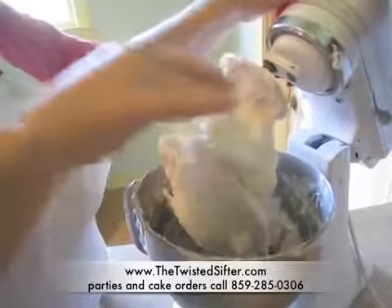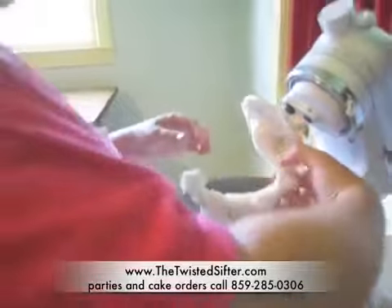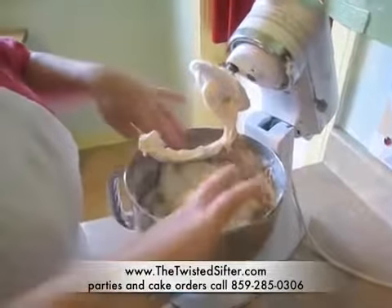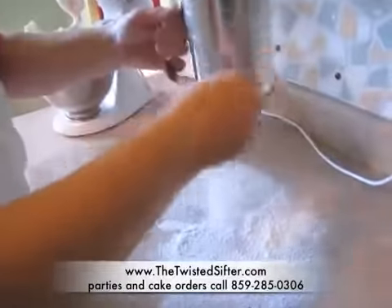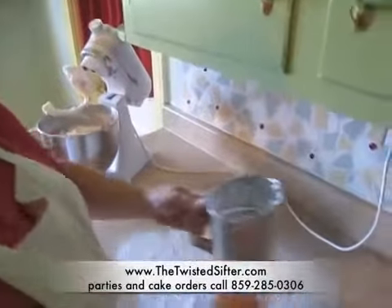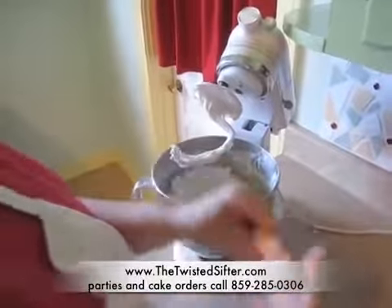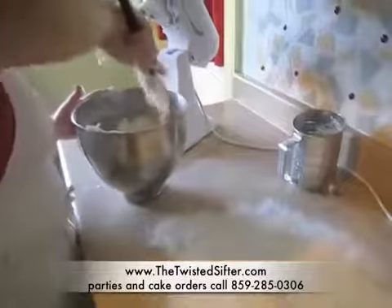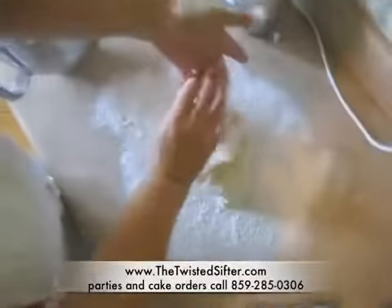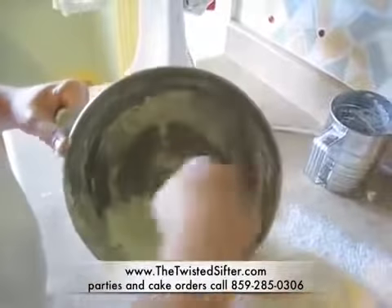Once most of your ingredients are incorporated, get most of it off the dough hook, then turn it out onto a powdered countertop. You want a little bit of extra powdered sugar to be able to knead your fondant. Sift your powdered sugar onto your countertop — you want it pretty thick. Now your dough is going to be very sticky. Anything extra in the bowl you want to bring out because it has Crisco and powdered sugar mixed in, and you want all of that into your marshmallows.